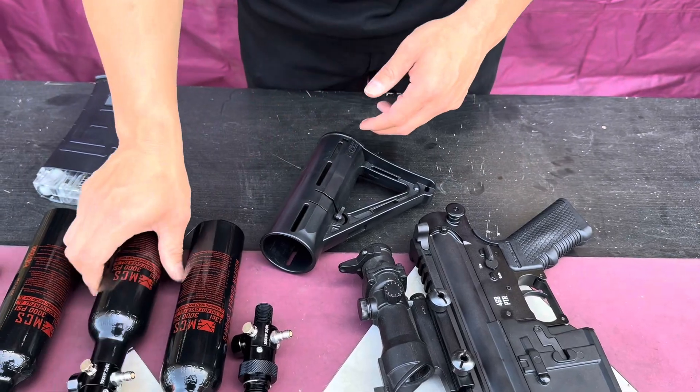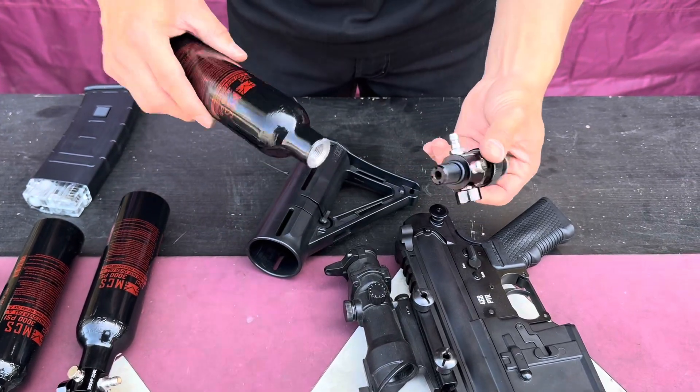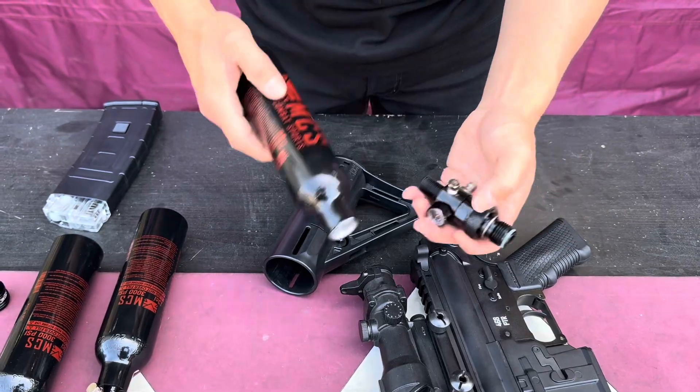For those that do not have a wrench and need to get the regulator in, the only way is to just hand-tighten it.